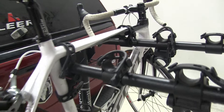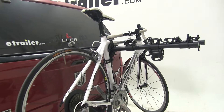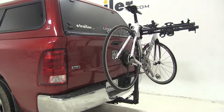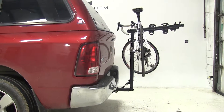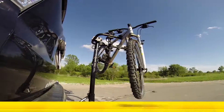And there you go. That concludes our test fit for the Hollywood Racks 4-Bike Rack with tilt-away feature. That's part number HR8500, and that was done on our 2009 Dodge Ram 1500 Series Quad Cab Pickup. Now let's see how that same bike rack did on our test course.